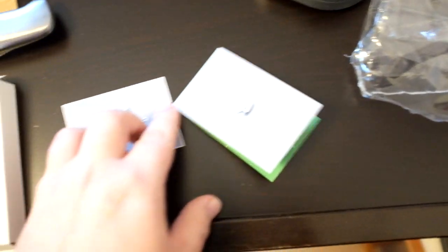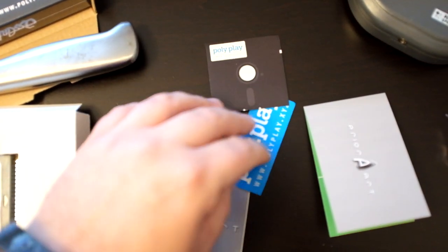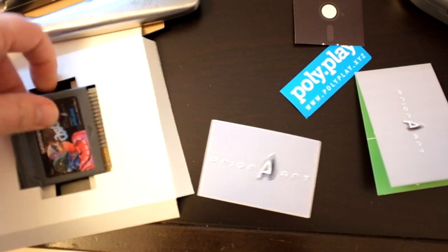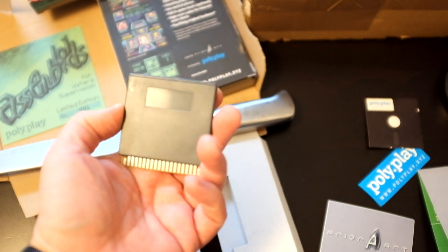A very nice Prior Art sticker, probably good for your laptop. And then Polyplay items — take a look at the cartridge itself. Very beautifully made. The PCB is made by Medtronix — very high quality.